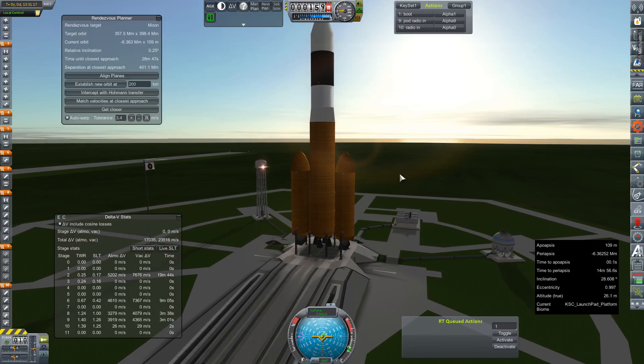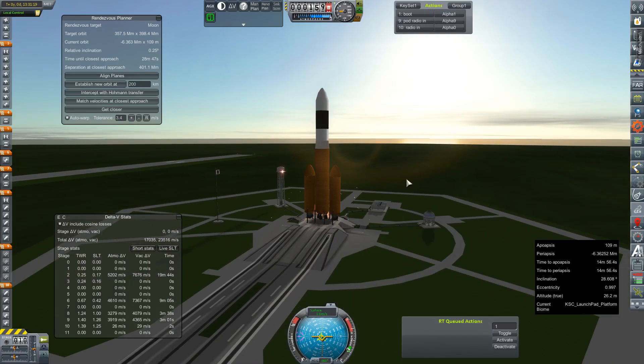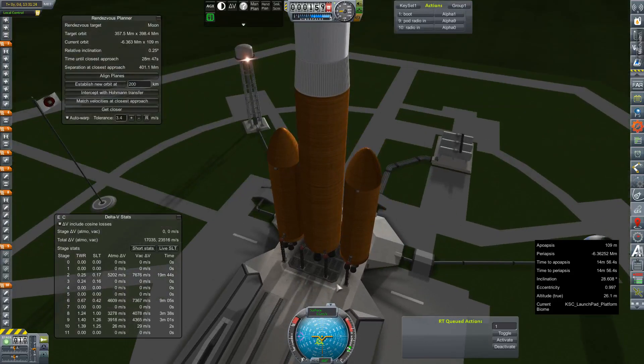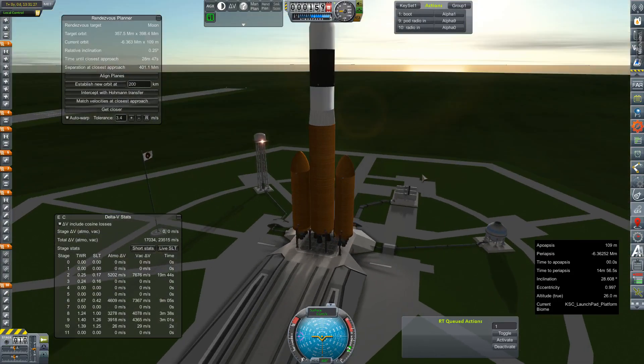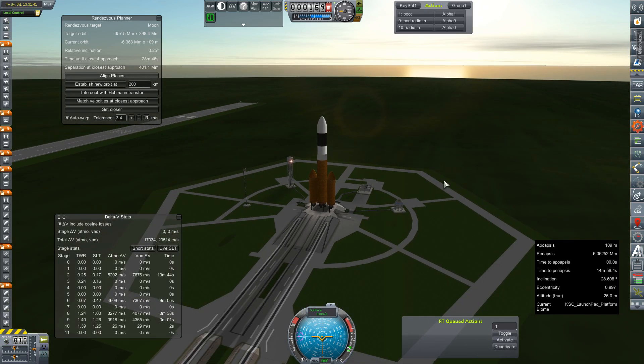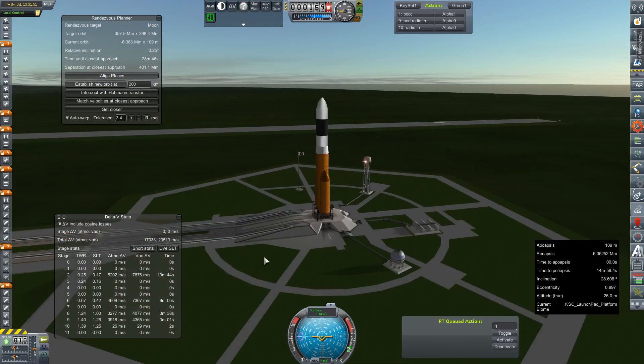Hey, everybody, and welcome back to Kerbal Space Program RP-Zero. We are watching things explode on the launch pad, because I decided to get crafty and put igniter SRBs on the base of these launch clamps that serve absolutely no purpose other than costing us more money. This is the JASPER-1 mission — the Jupiter Atmospheric Science Probe Experiment Return. Its objective is to test the viability of aerocapture into Jupiter orbit and deploy science probes into Jupiter's atmosphere, transmitting back as much science as they can before succumbing to the intense pressures and heat of the gas giant.